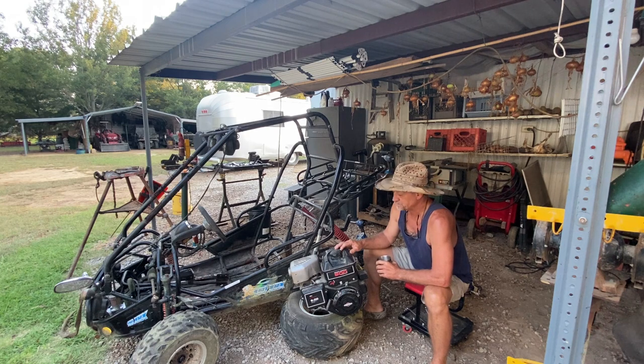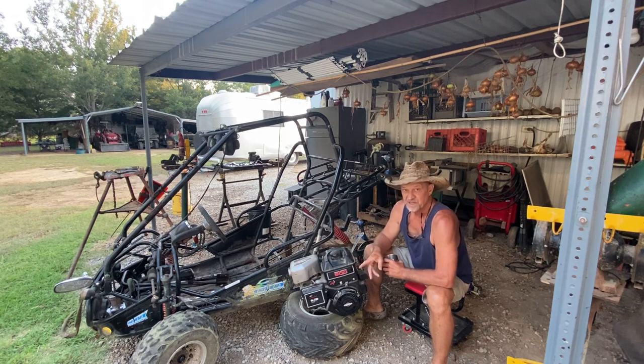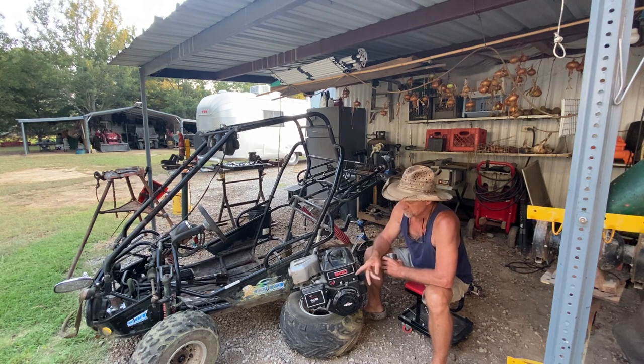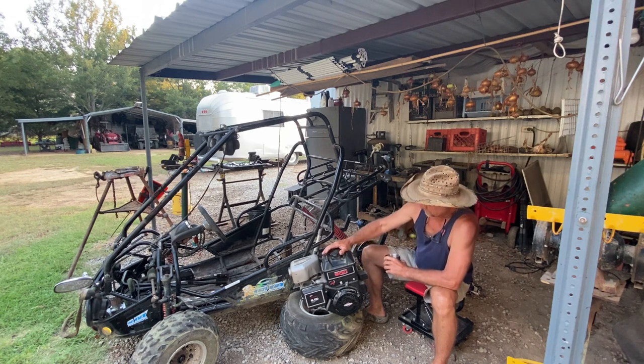Of course the first thing I did was take the motor and check it out, put a carburetor on it. It had sat for so long that when I tried to clean the carburetor and remove the needle, the needle broke off in the carburetor. So I just bought a new carburetor for this engine and it runs good, so I want to put this engine on the Trail Master.